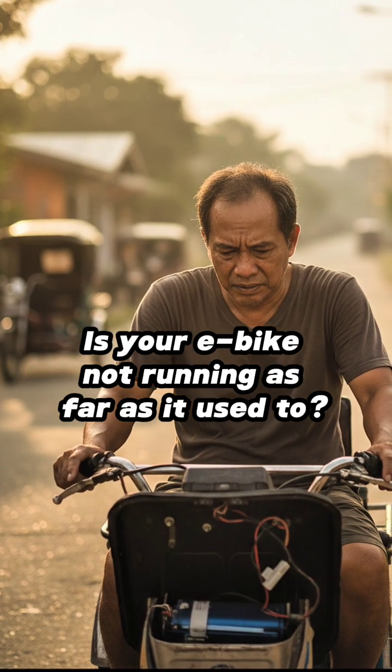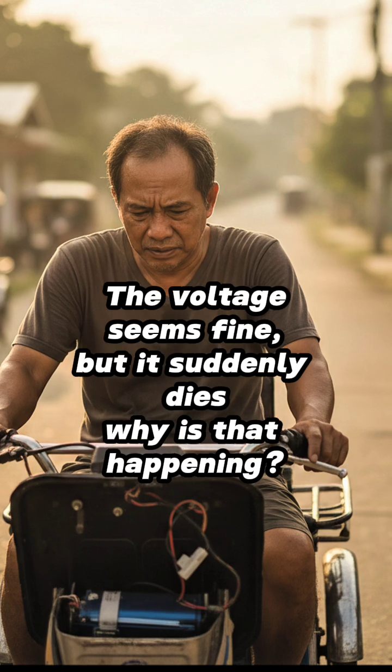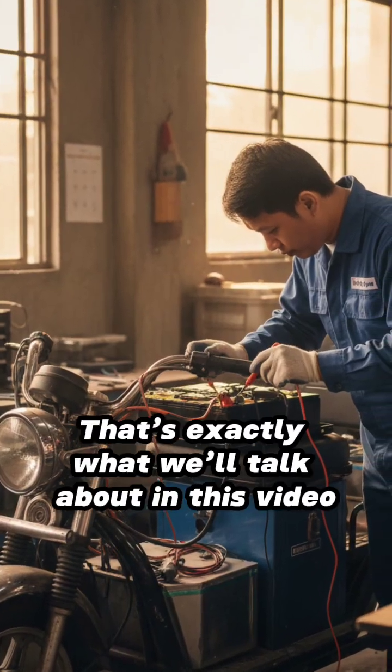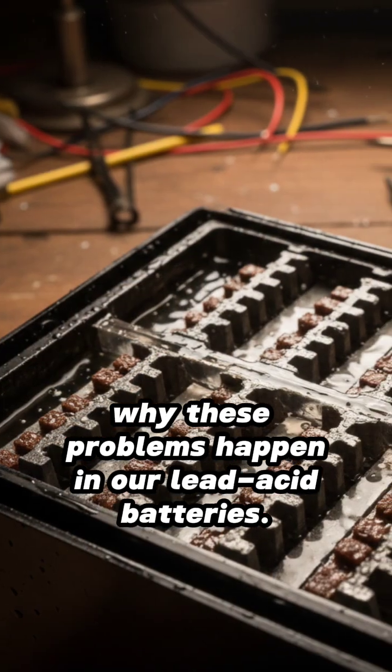Is your e-bike not running as far as it used to? Does it get low battery faster than before? The voltage seems fine, but it suddenly dies — why is that happening? That's exactly what we'll talk about in this video: why these problems happen in our lead acid batteries.